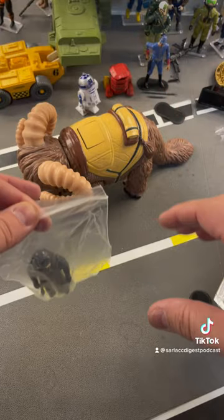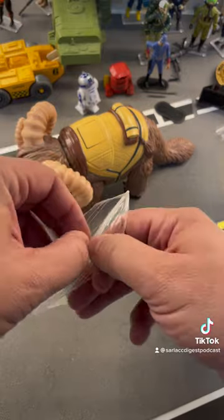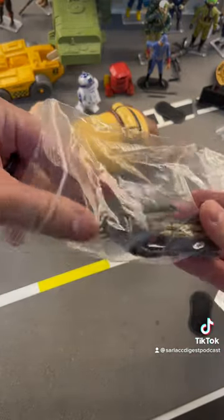Stay tuned after this — I'm going to do a one minute toy review with all of this as well. So I'll have a one minute toy review that leads into this longer toy review. It's fun to do that.